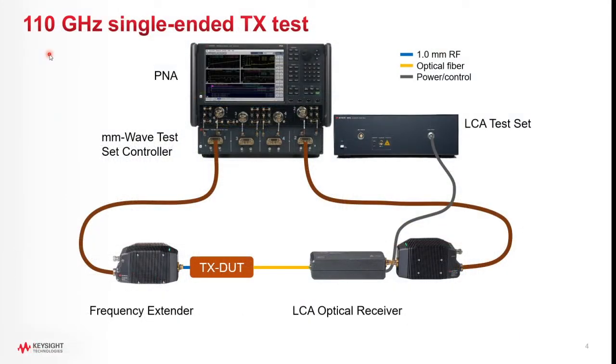This is the configuration for measuring an optical transmitter with a single-ended RF input. The RF signal from the network analyzer is up-converted in the frequency extender to sweep up to 110 GHz, and that RF signal goes into the transmitter being tested. The modulated optical output of the transmitter goes to the calibrated optical receiver, which is calibrated flat in its frequency response at the factory. It converts the signal back to electrical, down-converted by the frequency extender, back into the network analyzer, and we measure the frequency response of the transmitter under test.